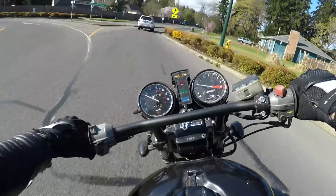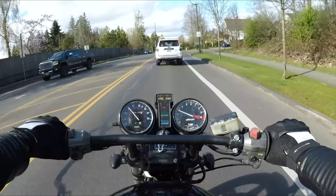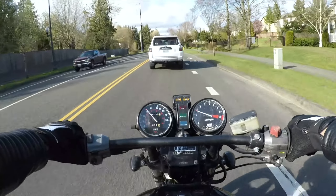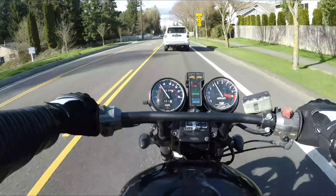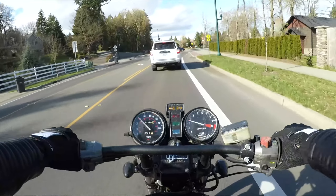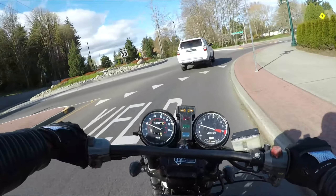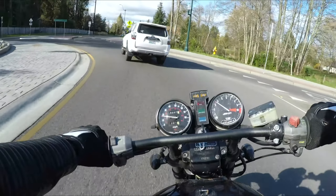I'm planning to restore it and just kind of keep it forever. The reason I'm riding the CX 500 right now — at the end of my last video on the CM 450 build I told you guys I was gonna keep it and build it into a cafe racer, but someone already reached out wanting to buy the bike as-is and offered me a really good deal.